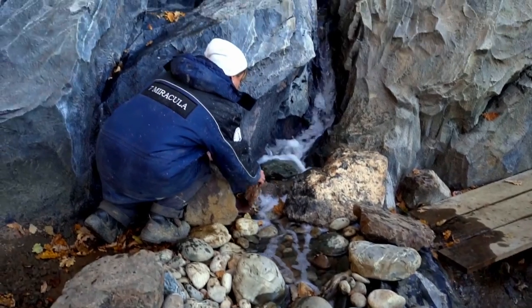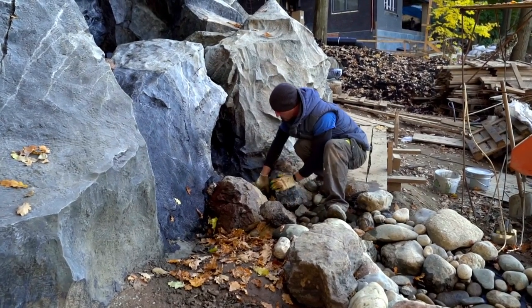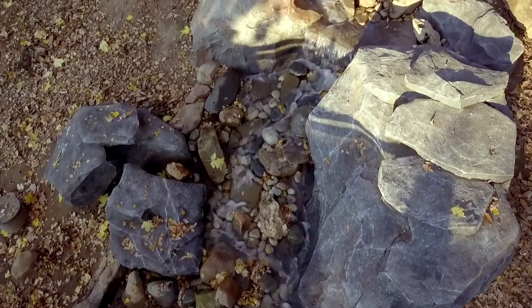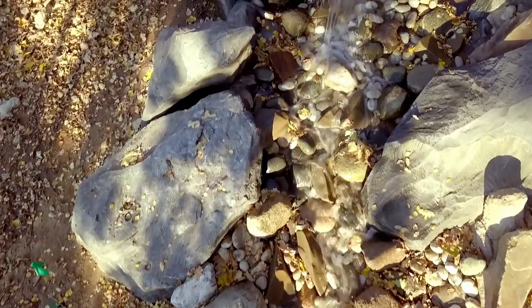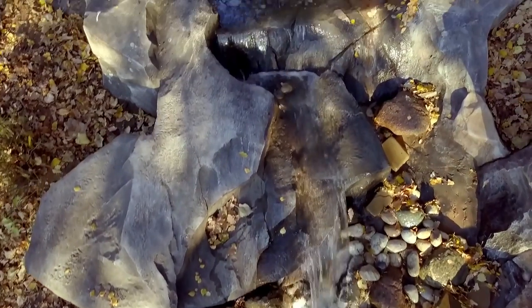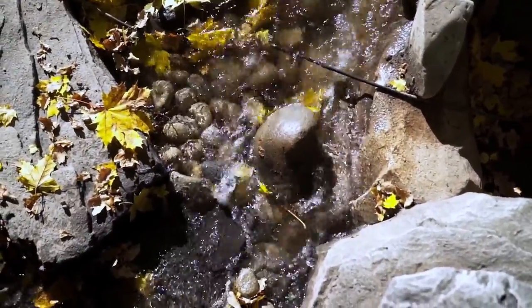Unfortunately, sometimes it is hard to channel water to the desired route. It turned out that there were too many little stones in the artificial riverbed. The 7 Miraculous team eliminated the problem and the flow ran smoothly to the main pond. The waterfall is running. It looks great. It didn't go smoothly at first, but we made it.